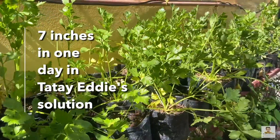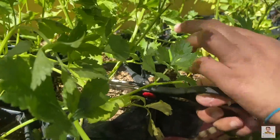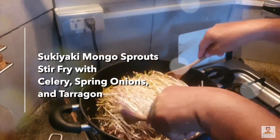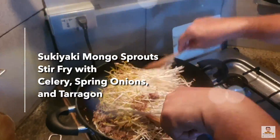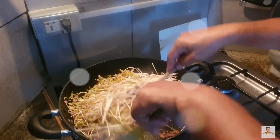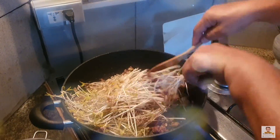Right now we are looking for some spring onions, tarragon, and celery because Tata Eddie is making something delicious with his giant overgrown mongo sprouts — sukiyaki mongo sprouts stir-fry with celery, spring onions, and tarragon. Tata Eddie is a Kapampangan, so he has all these wonderful recipe ideas. We always look forward to him cooking because it will always be restaurant quality.